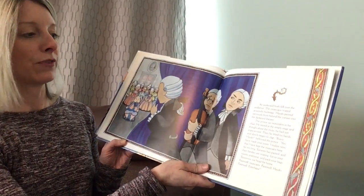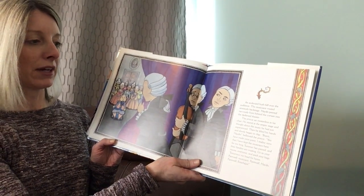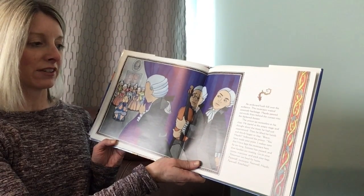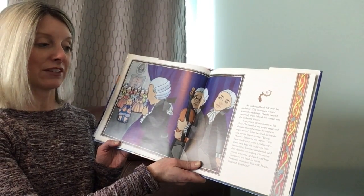In the end, only Haydn and Tomasini remained, playing a slow, haunting duet. Then, like all the others, they stood up, closed their music, snuffed out their candles and left the stage. An awkward hush fell over the audience. The musicians waited anxiously backstage. Haydn peered nervously from behind the curtain into the darkened theater. The prince sat motionless in his chair. He stared at the empty stage and thought about the music he had just experienced. Then he lifted his hands and slowly began to clap.